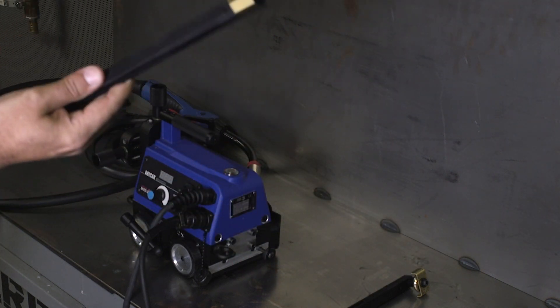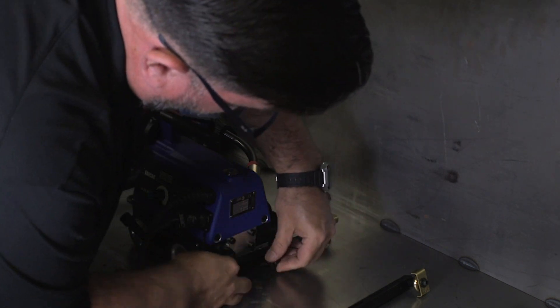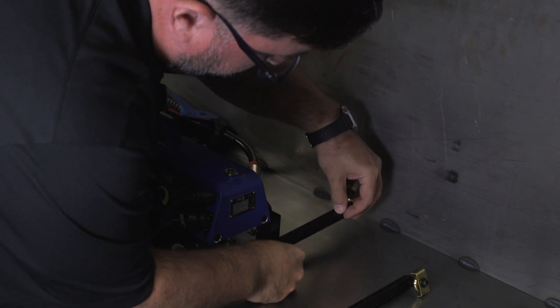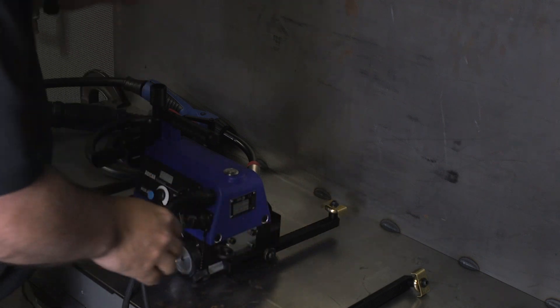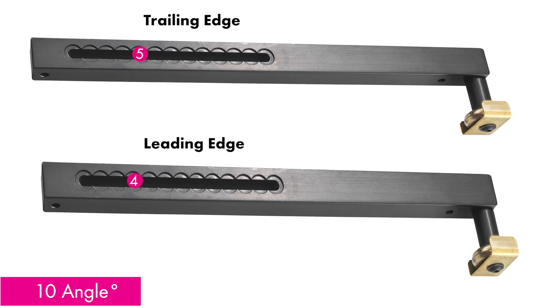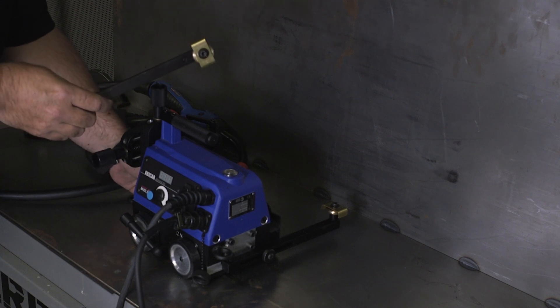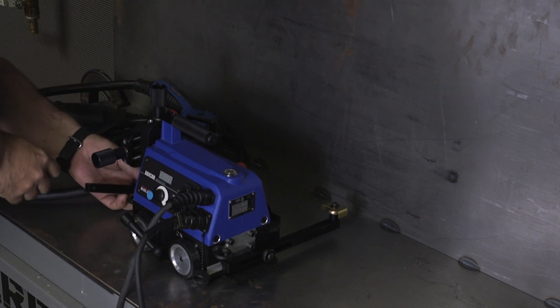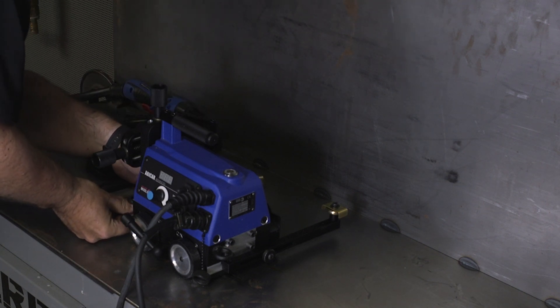First, we want to attach these simple guide rolls. In this application where we're using up against a rigid structure, there's something we want to think about called angle of attack. We're going to try to move from left to right, so to set an angle of attack, we want the leading edge set one notch shorter than the trailing edge. This one has three or four, so we want to make the trailing edge just a little bit longer. This essentially drives the Abicor into the rigid structure to keep the torch pressed up against the seam we're trying to weld.